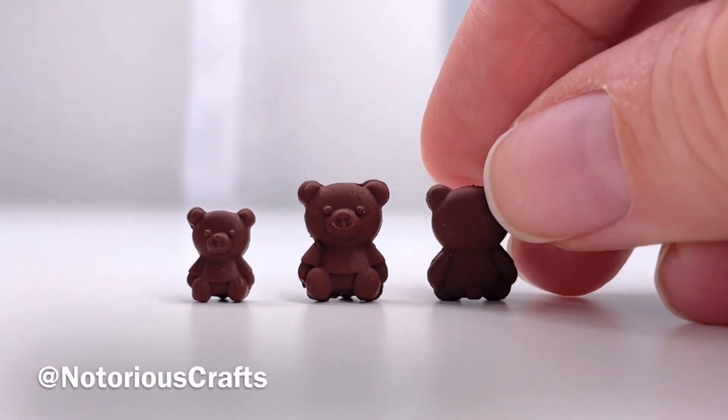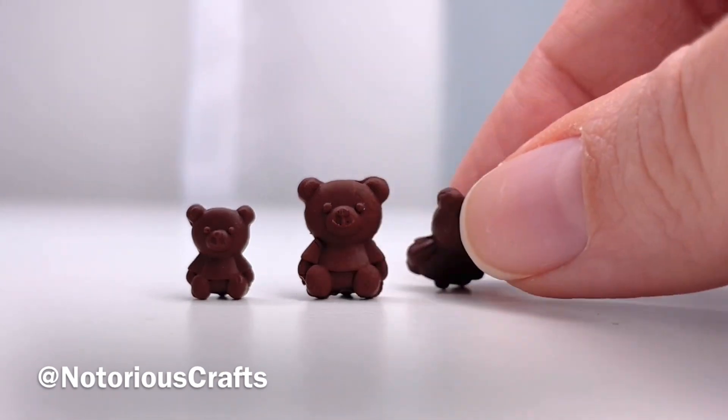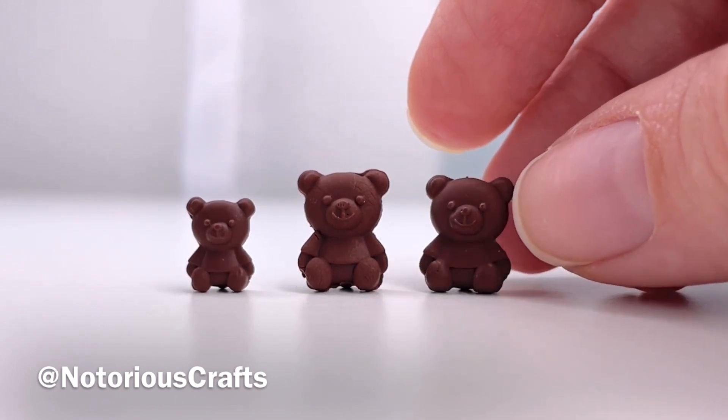Welcome to my channel Notorious Crafts. In this video I will show you how you can make these miniature chocolate bears from polymer clay. Don't forget to subscribe to my channel — I make all things miniature.